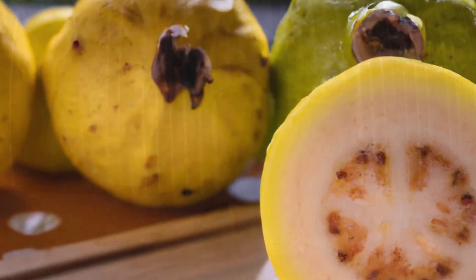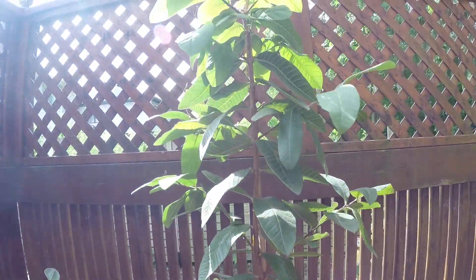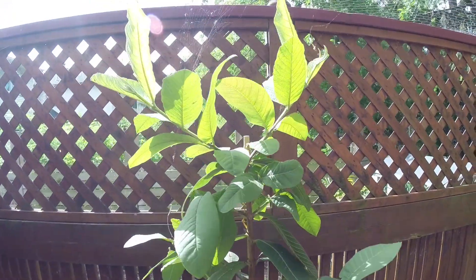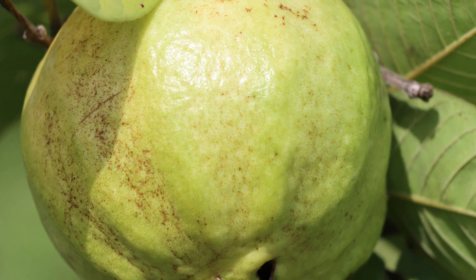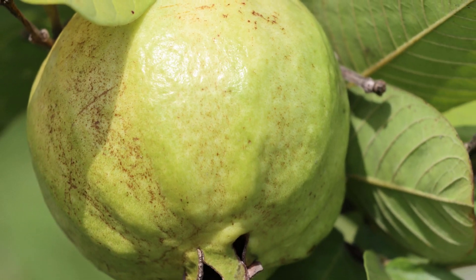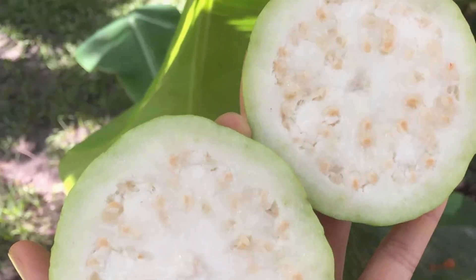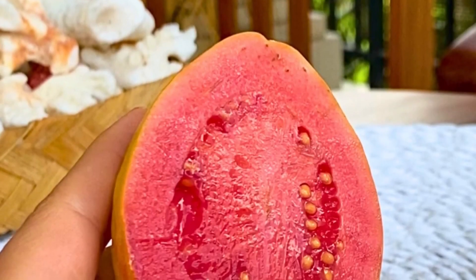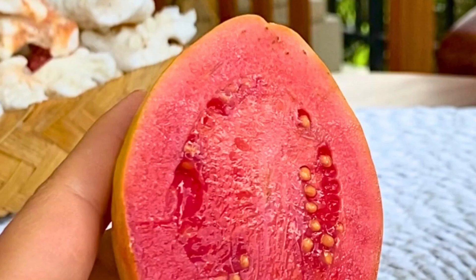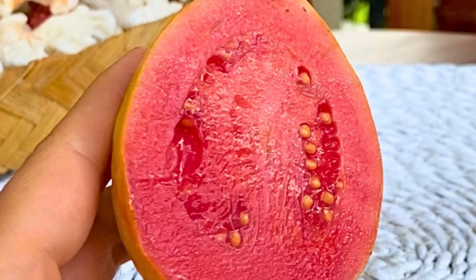By the way, it is believed that guavas originate from Mexico and Central America, but they have also become a staple in other tropical and subtropical regions of Africa and Asia. The thing with guavas is that many of them taste like cardboard, or are too small, or have too many hard seeds. The one I'm talking about was sweet with a strong guava flavor and fragrance, and it was big and juicy — which makes the hard seeds easier to swallow, literally. This was quite unexpected, so unexpected that I actually did not record a video of it.